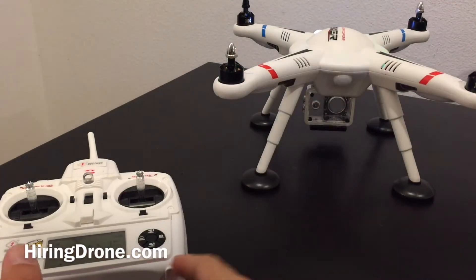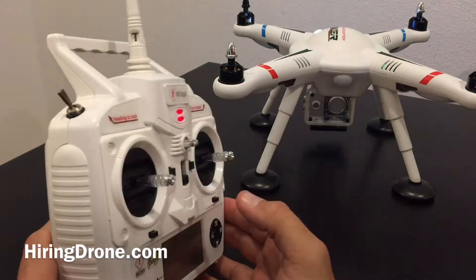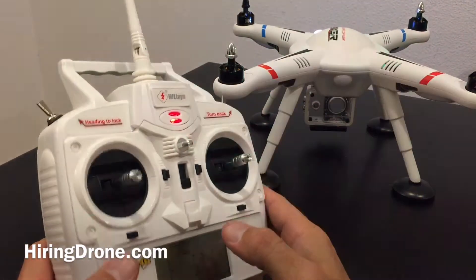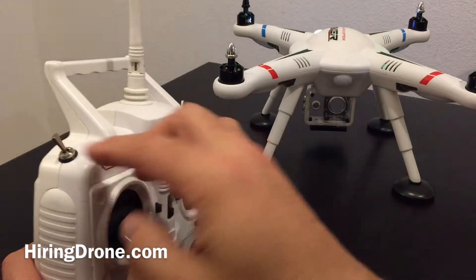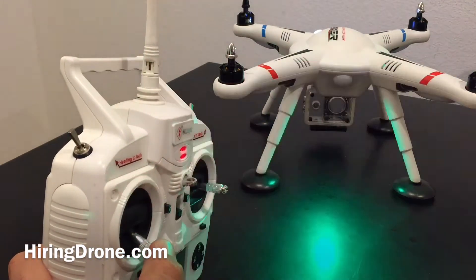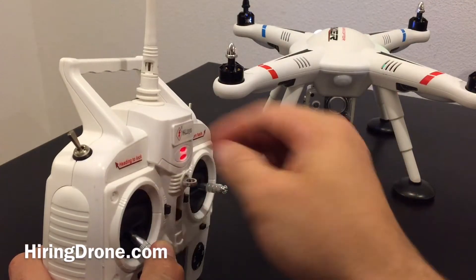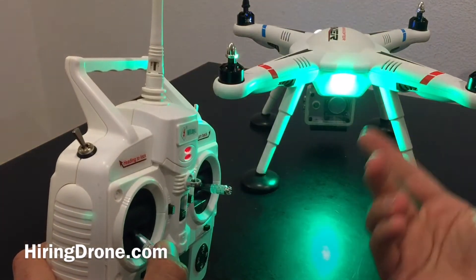I'm going to set this over here so we can see the transmitter at the same time, because this part is critical and this is where it was messing me up. Basically what we're going to do is pull down on the left stick — and it's not just three switches up here like the instructions say, it's actually more. You're going to wait until the light on the first time turns solid green. So I'm going to go one, two, three, four — it's solid green.